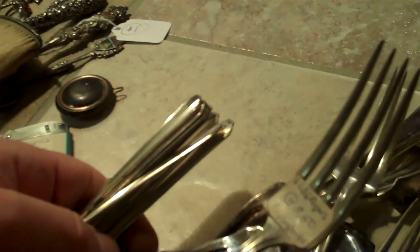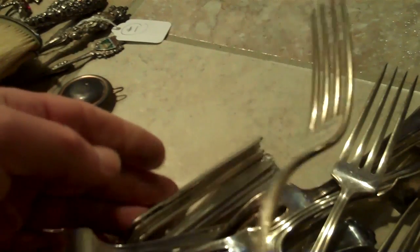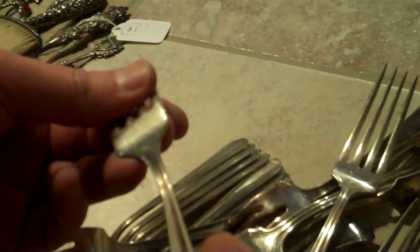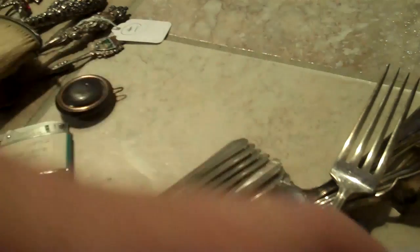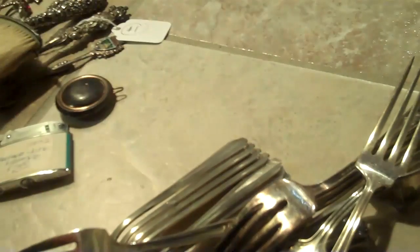You could also bend it and get an idea of what you're looking at, because sterling silver will have a very special feel to the piece. Here we've got a lot of some flatware — it's marked a large Rogers set. If you see Rogers, you're talking about silver plate. It's a George Rogers set.